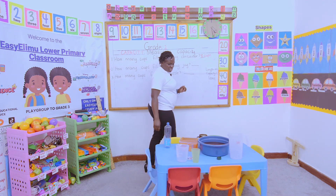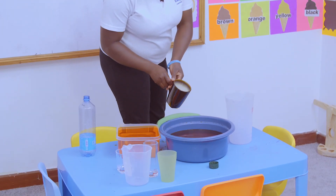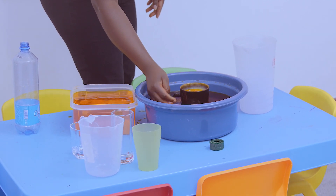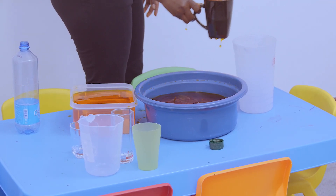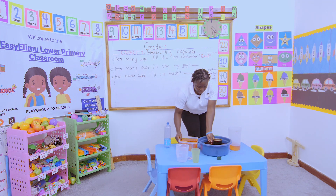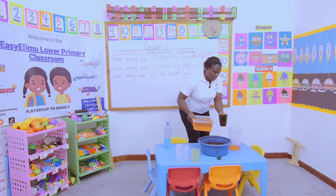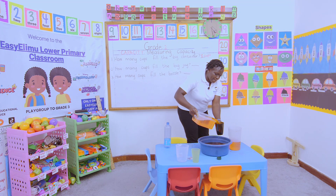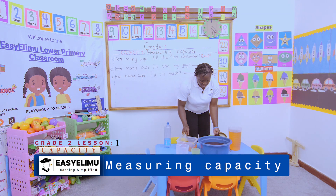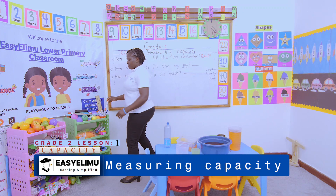Let's see — this is the big jug, and here we are with our cup. One, two, three, four, five. So how many cups fill the big jug? There are five cups that fill the big jug.